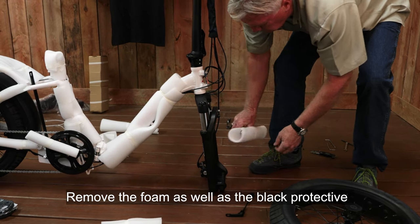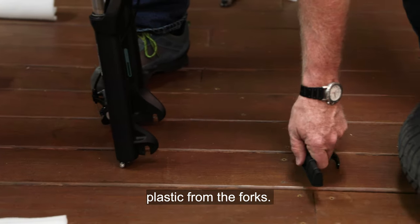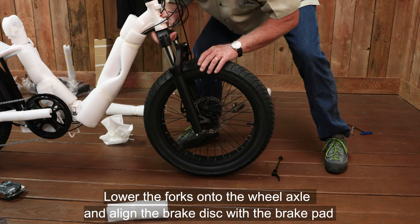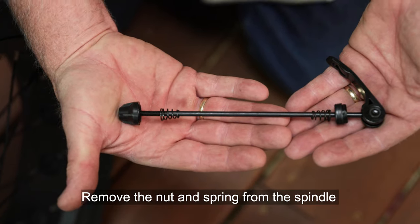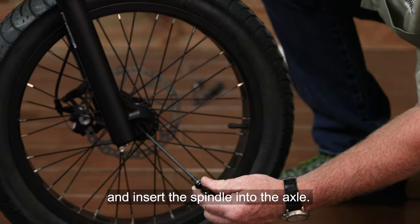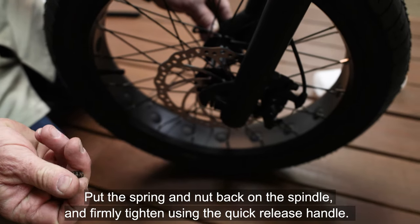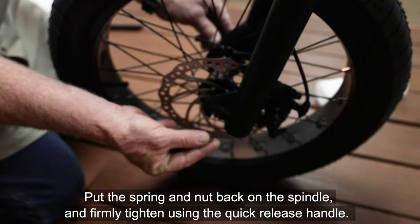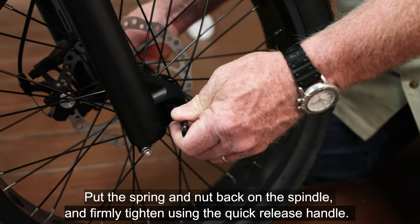Remove the foam as well as the black protective plastic from the forks. Lower the forks onto the wheel axle and align the brake disc with the brake pad. Remove the nut and spring from the spindle and insert the spindle into the axle. Put the spring and nut back on the spindle and firmly tighten using the quick release handle.